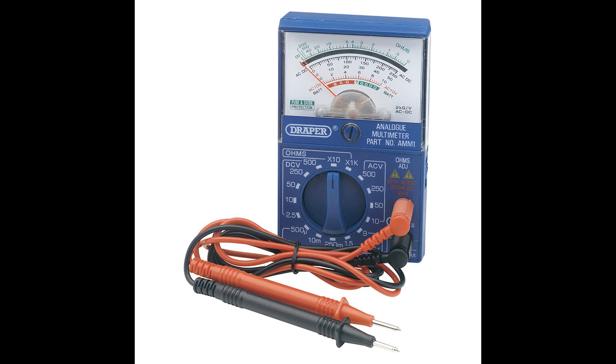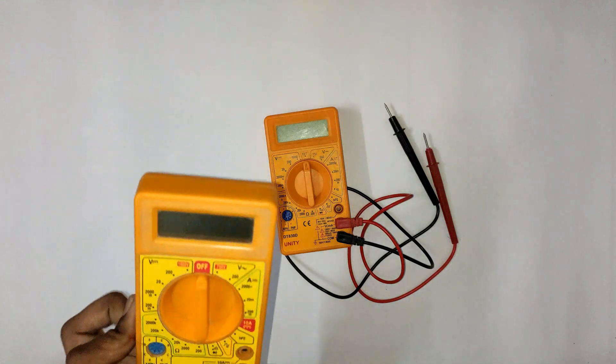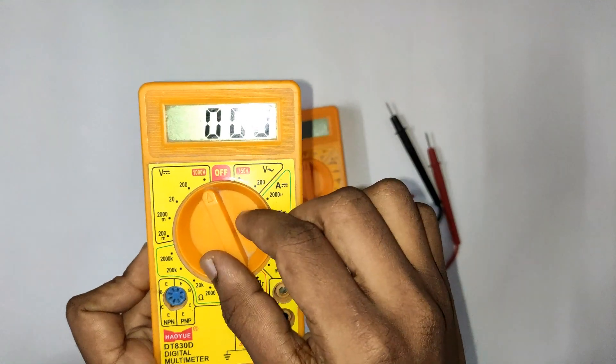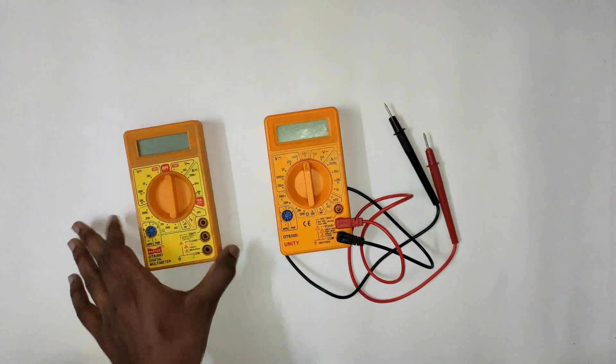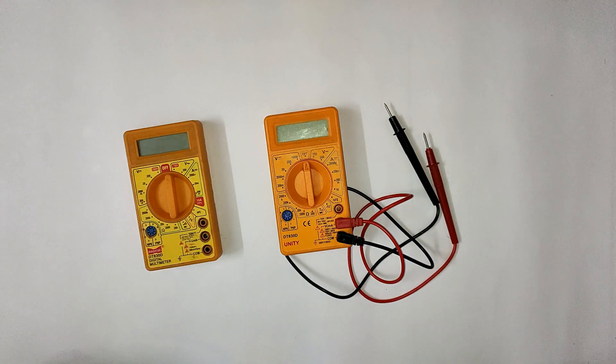The multimeter is of two types. One is the analog multimeter, which shows a reading on a needle indicator in the middle — it is difficult to read. The other is the digital multimeter, where we can see the value as a direct reading on the display. There are many types of digital multimeter.